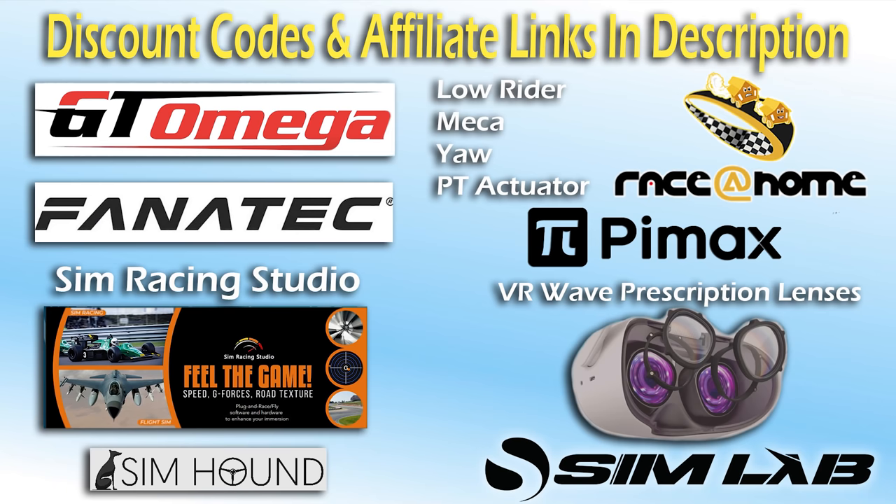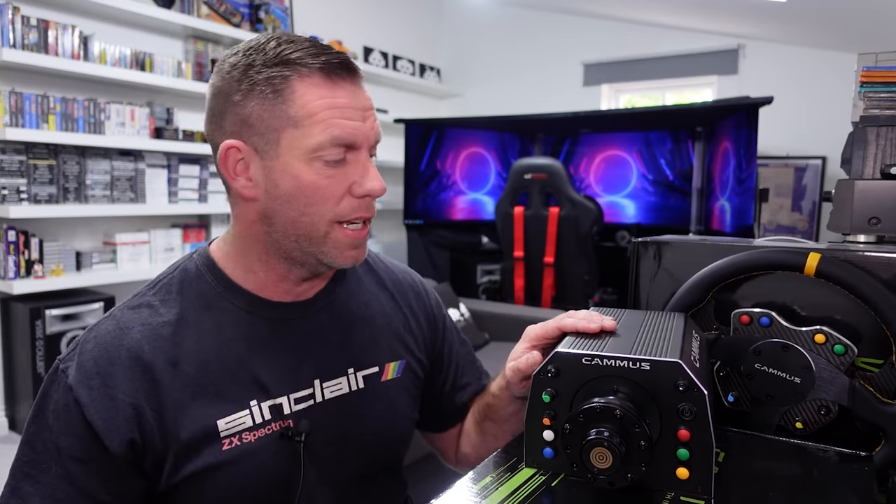Check the description for discount codes. What we've got here is another entry to mid-range quality direct drive wheelbase, and today it's from Camas. The build quality and choice of colored buttons, switches and knobs reminds me very much of the Moza stuff. Not high-end quality by a long way, but whereas the Moza stuff was priced as if it was high-end, this wheelbase is about half the price. I'm going to be looking at it from its price point rather than comparing it to other high-end direct drive wheels that are literally double the price.